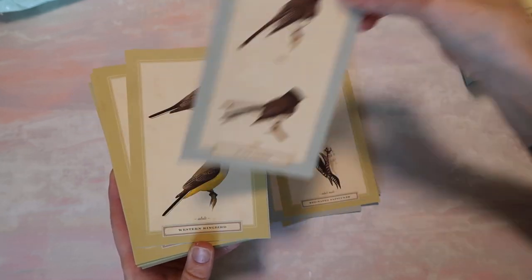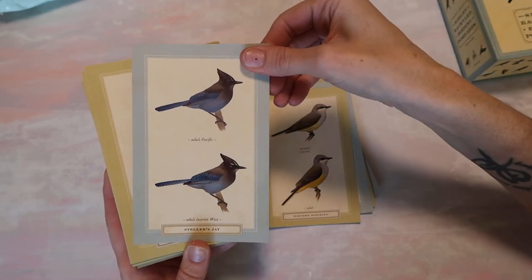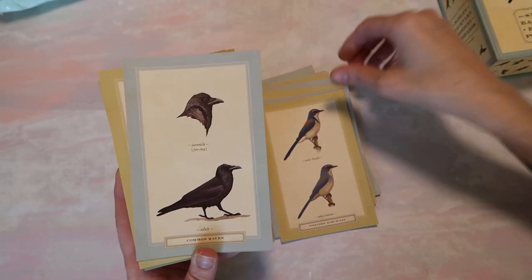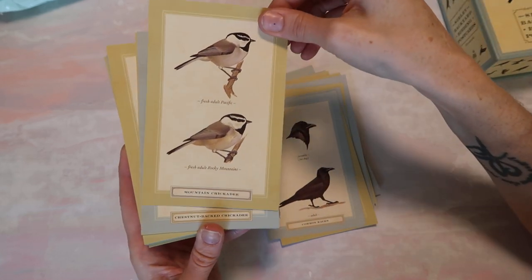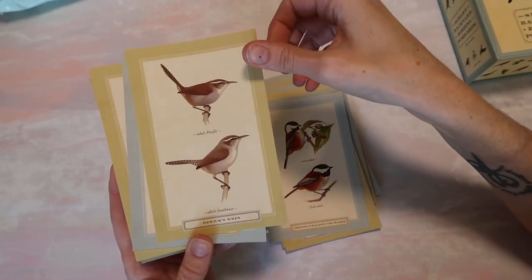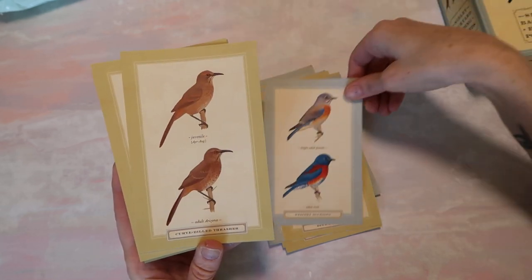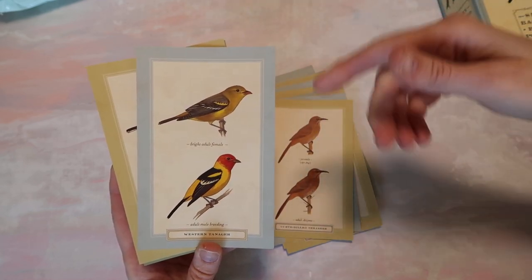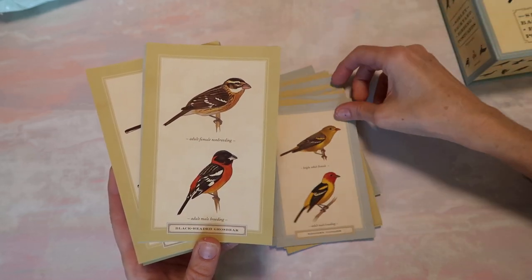It has the type down here, but we'll just go through together and see what we're working with. I think these would be really cute in a journal, especially like a botanical type journal, or maybe you are someone who's wanting to make an actual bird journal — in that case you might want a whole pack of these. I like the ones that have a bit more color, but at the same time it's nice that there's a lot of neutral ones in here.